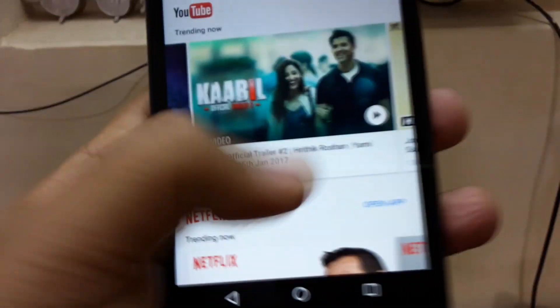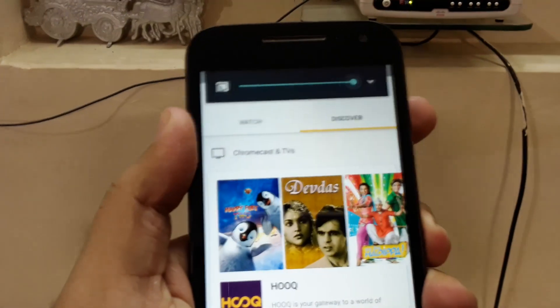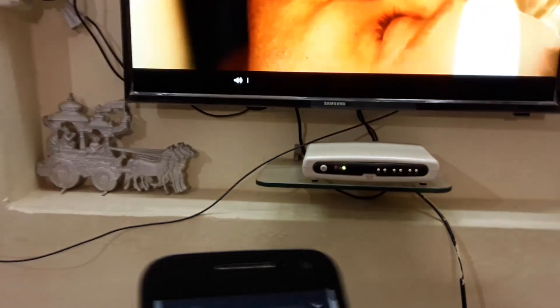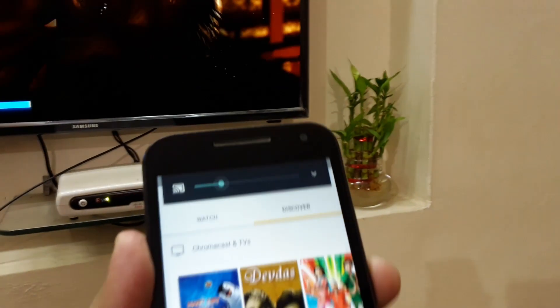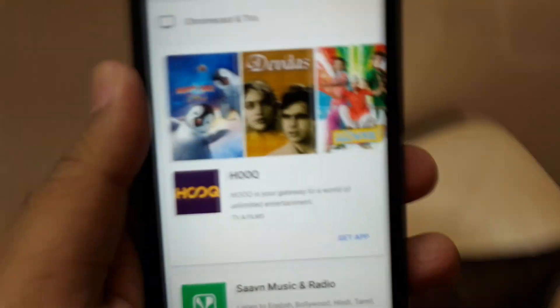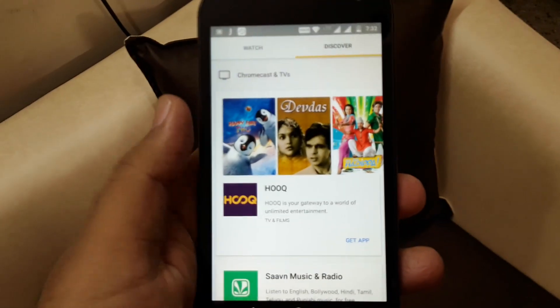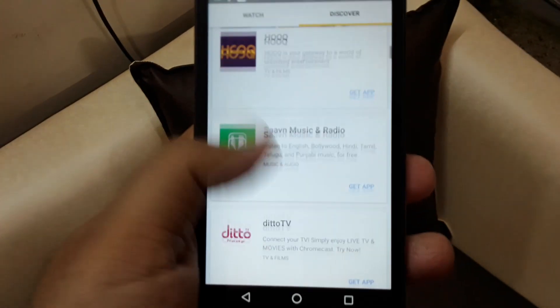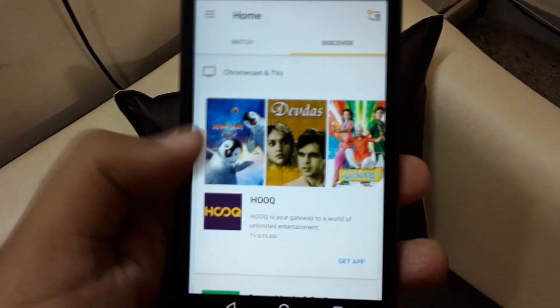The quality of the video and audio is brilliant — there is no compromise in the quality. You can stream any HD video with high quality sound and high quality video. The good thing is audio from your mobile phone will automatically get turned off and all the audio will come from your TV's speaker, not from the mobile phone speakers.